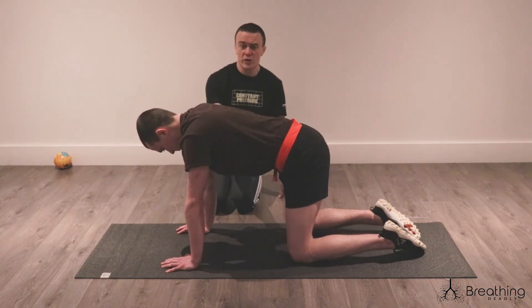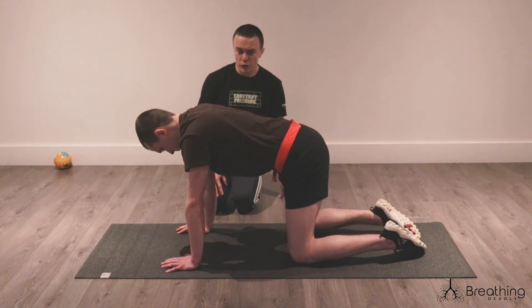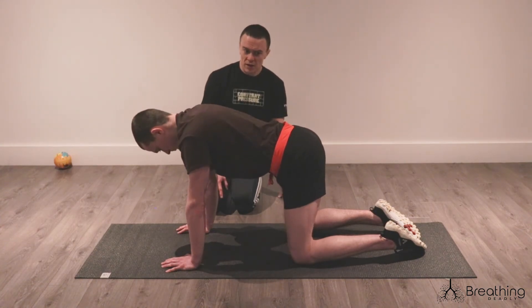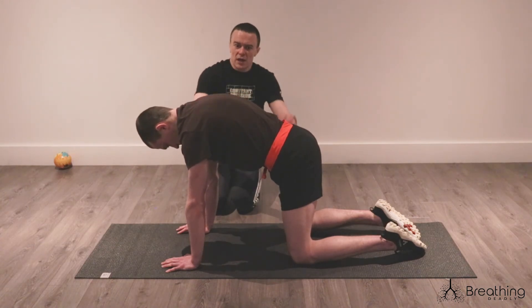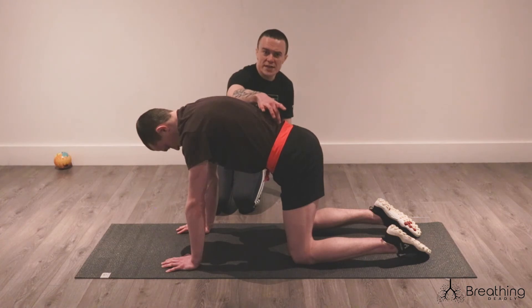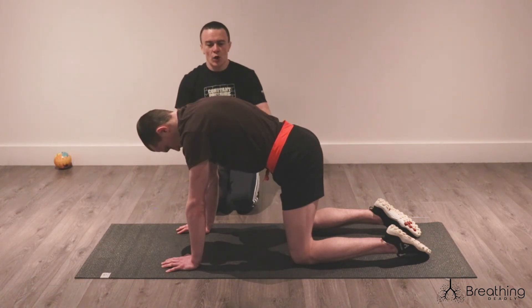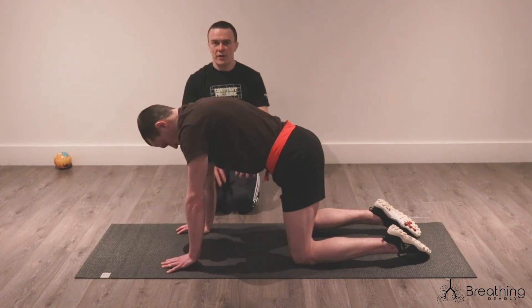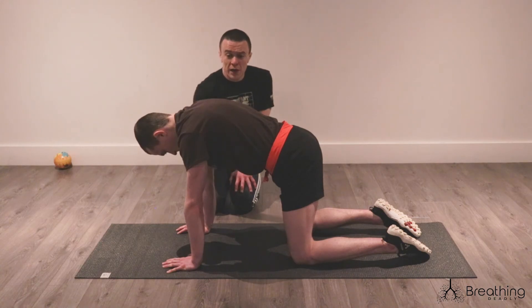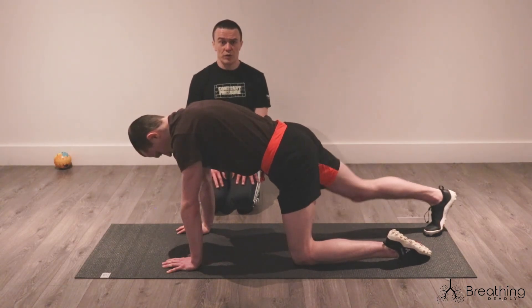I'm just going to ask Adam to move his ribs here — can you flare your ribs in the front, Adam? Look at his low back. Can you tuck your ribs away? A little bit more space in that low back. Ribs have a massive impact on what's happening down here, and maybe vice versa. So whether it's a plank, whether it's a push-up or some variation of that, let's really try to consider what we are doing in the front and what we are doing in the back of the ribs.